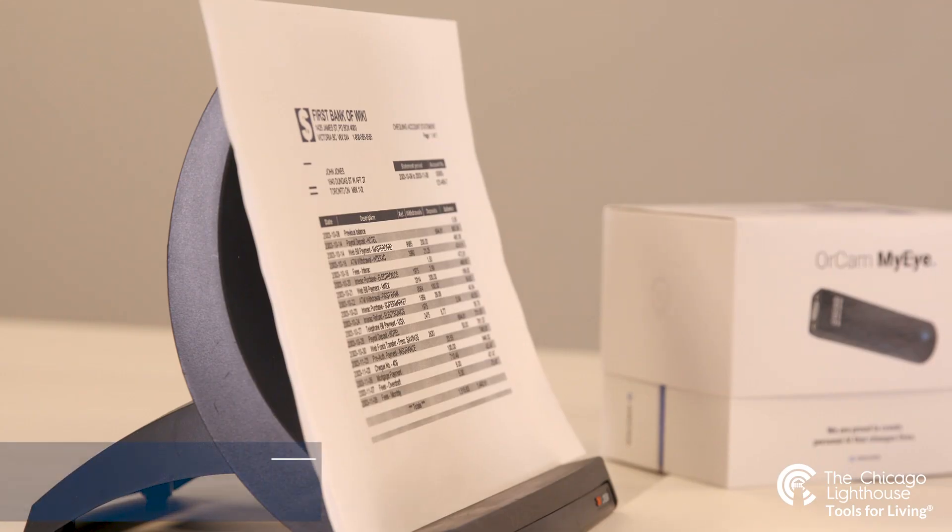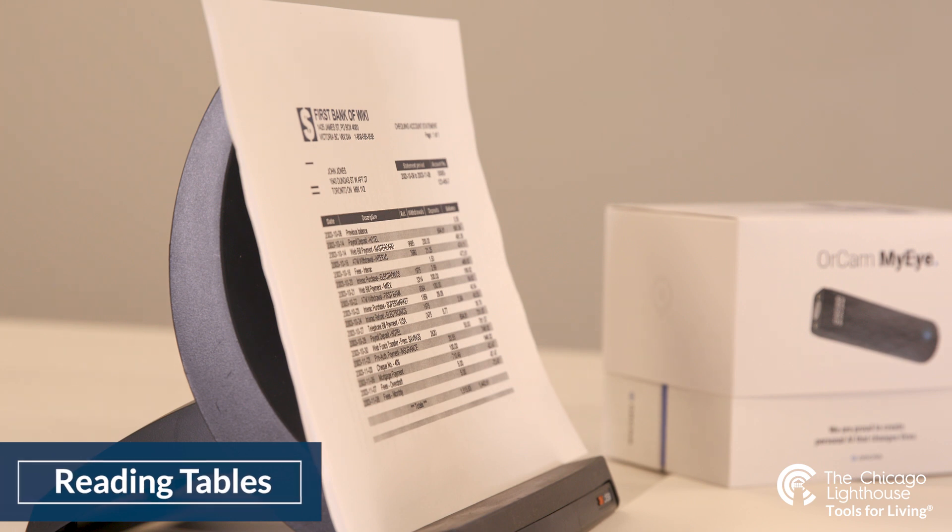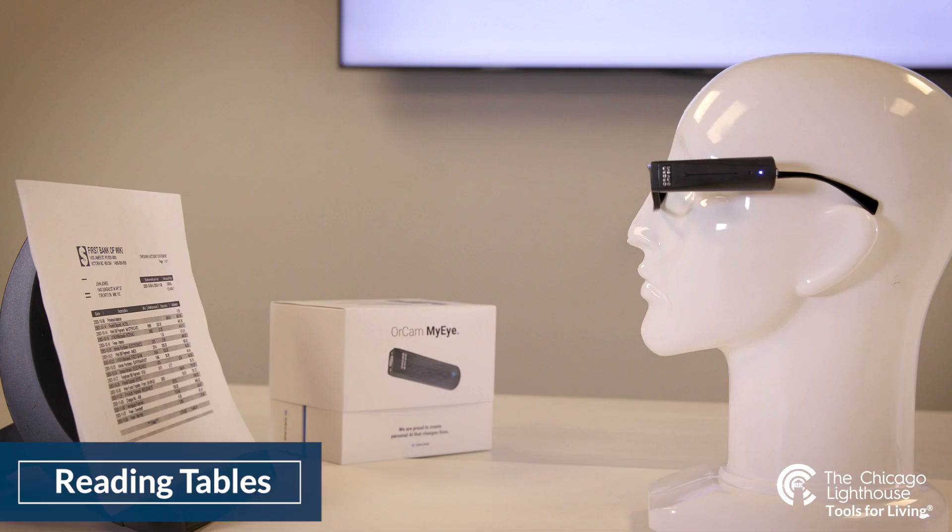The latest feature added to the OrCam is the ability to identify and read tables. This feature is one of the most difficult things to accomplish as an OCR device, so it's sure to grow into a stronger feature as time moves on. To accomplish table reading, you simply take a full-page photo of your table and it should automatically identify and read it row by row. This can help users better understand documents such as receipts or restaurant menus that have table-like formats.